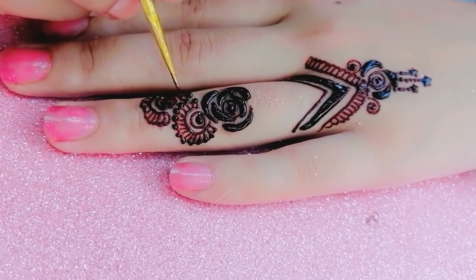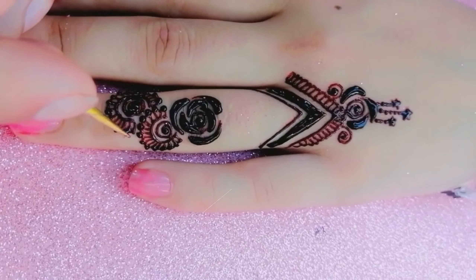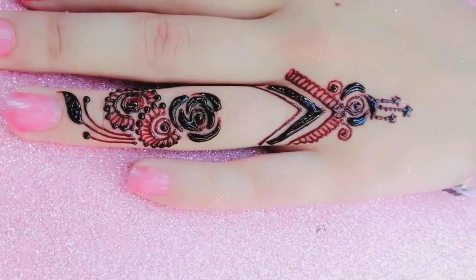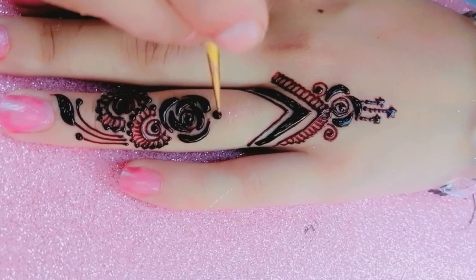I'd love to know what kind of Mendy designs you like the most. Do you prefer classic and traditional designs, or modern and trendy ones? Let me know in the comments below.